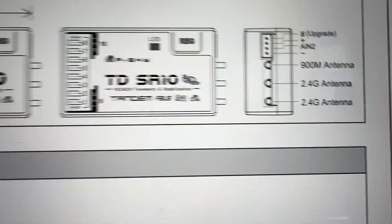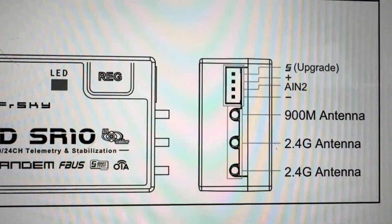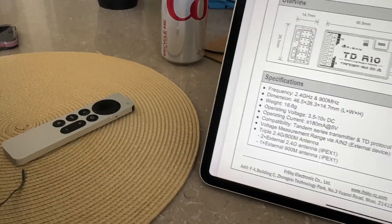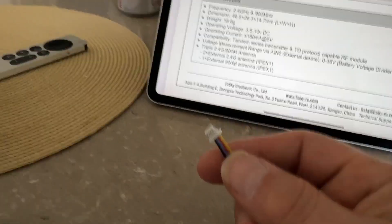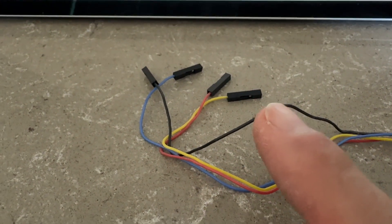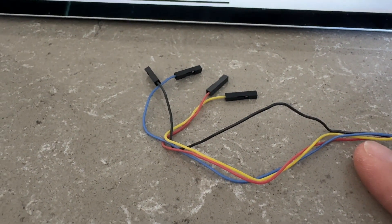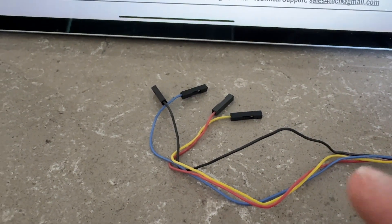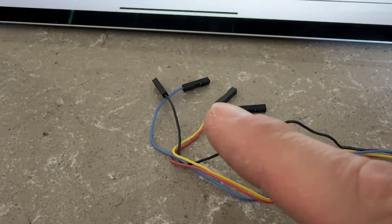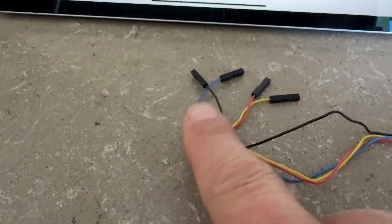If you look at the instructions, you can see it's got minus, analog in, plus, and signal. That all connects to this little port here on the back of the receiver. So that maps to black being minus, analog in being blue, the red being the positive, and then the signal. The black, red, and yellow are kind of standard — what you'd expect for a servo — and the blue is the analog in.